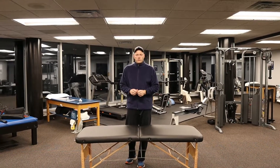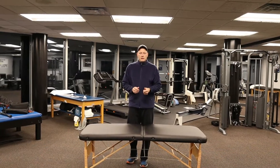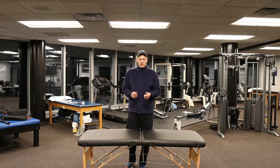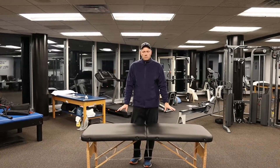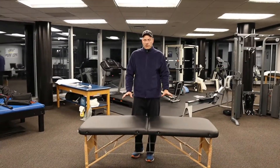Hey Wellness IQ Watchers and KAWP Podcast Watchers. Today we're going to review the Sierra Comfort Massage Table that you can get on Amazon.